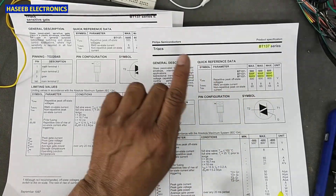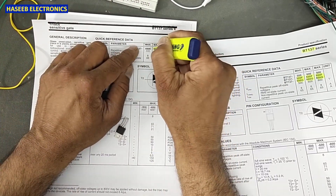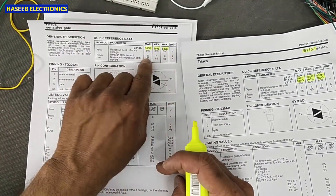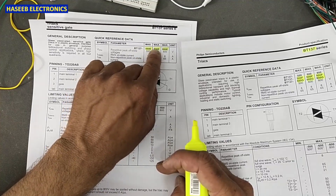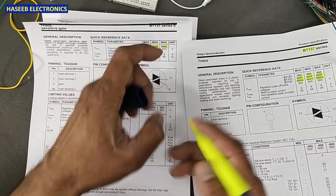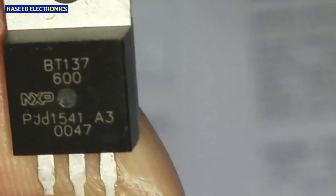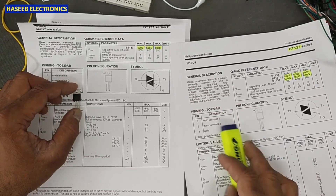If we have E, that is a sensitive gate — it is also available in 500 volt, 600 volt, and 800 volt. It is 8 ampere. So 8 ampere 500, 8 ampere 600 — the last digit tells you the voltage. If it is BT137-600, that means it is 600 volt. So it is a simple 8 ampere 600 volt triac.